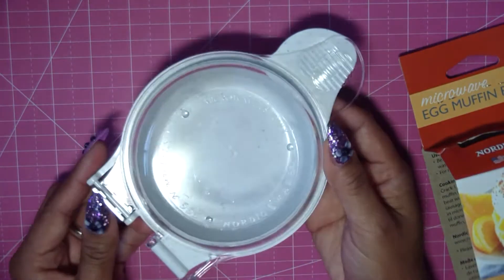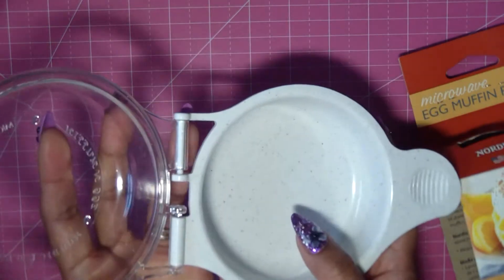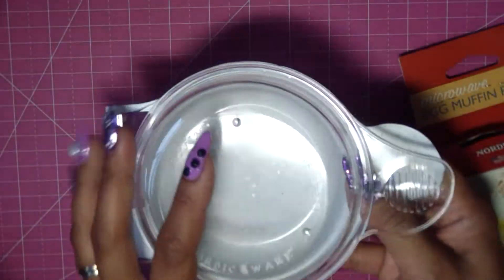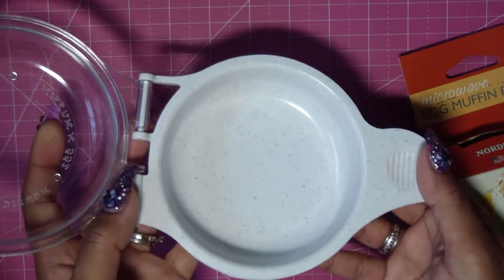I got this one at Target for around $3.99 — it might be a little cheaper at Walmart. When you open it up, you can use either side to put the egg in. I like to use the white side because it's white, and the clear side I can see through the top.